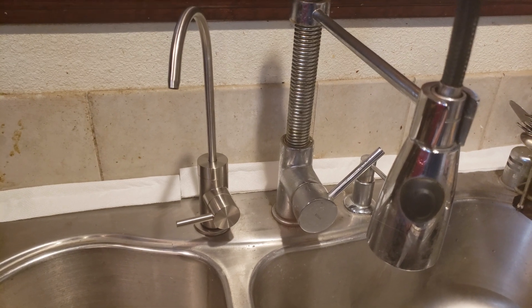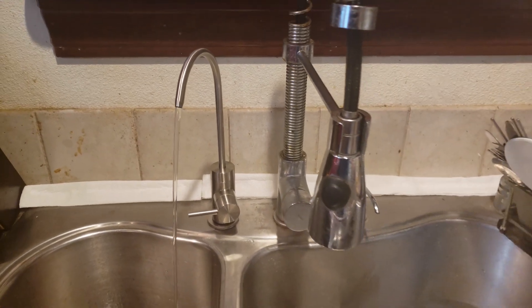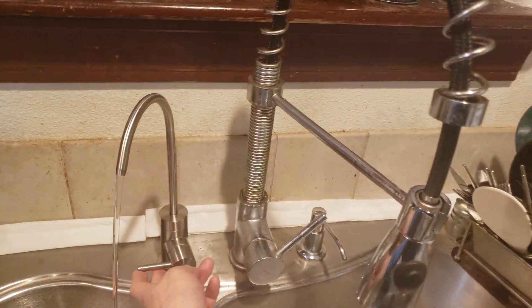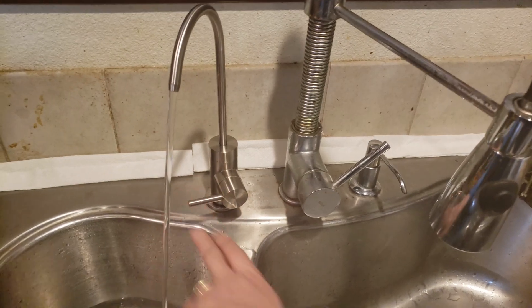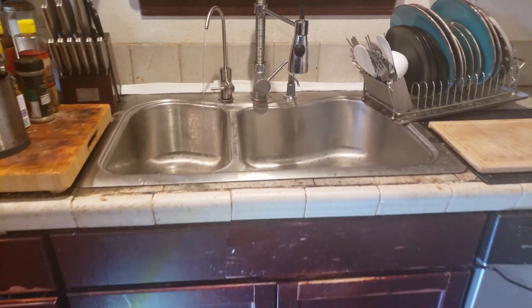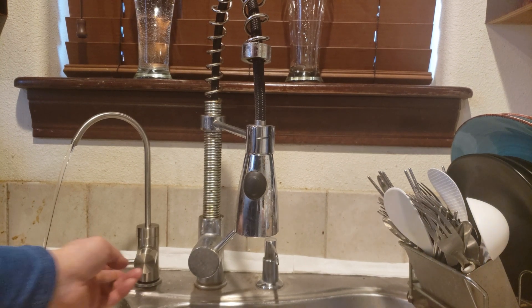Now I have it on a separate outlet. Let's go ahead and turn it on and let the system flush for 30 minutes — there it goes. After 30 minutes, I have the cabinet closed. Let's test how quiet it is. It's noticeable but not super noisy.